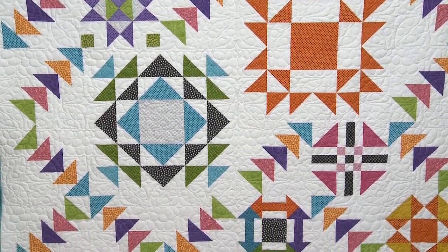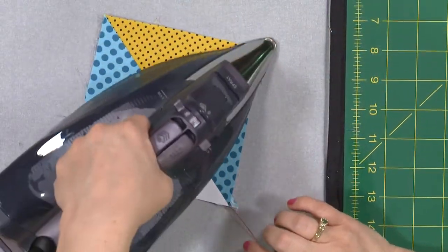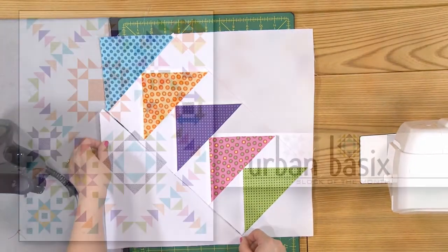Join me for the free video series as I teach about half square triangles, two ways to make hourglass units, and two ways to make flying geese because there's flying geese galore. Don't miss it. I'll see you there.